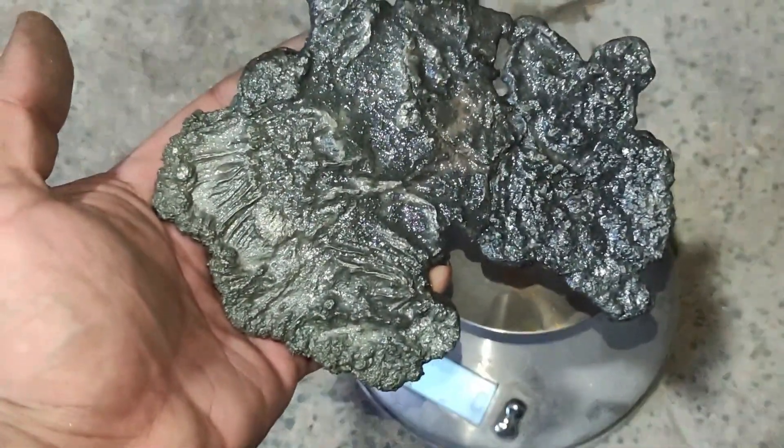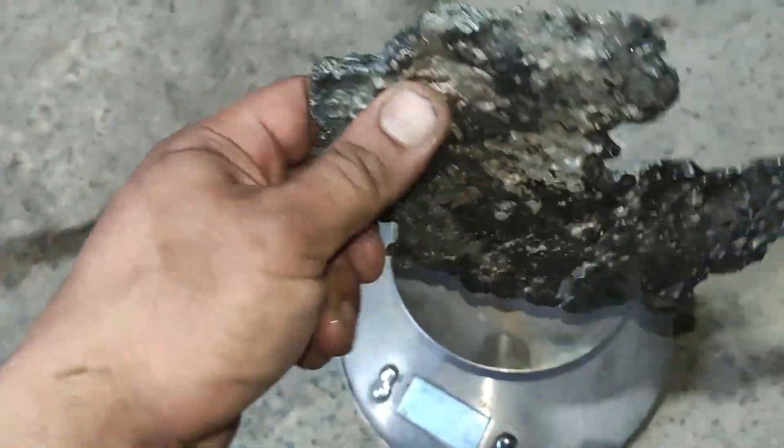Here's the yield — a precious metal alloy weighing 570 grams.